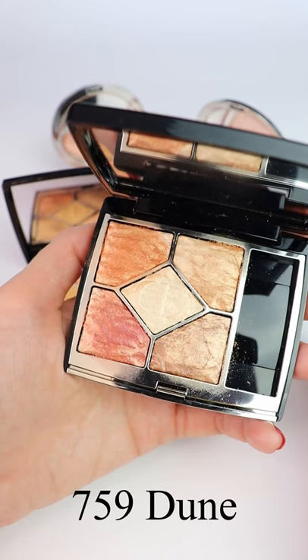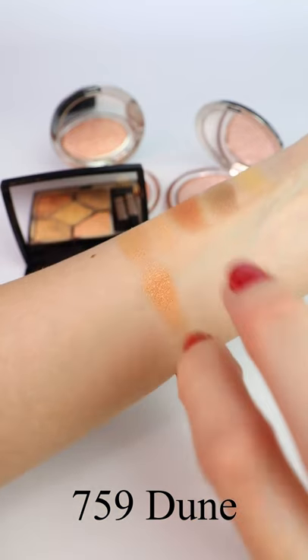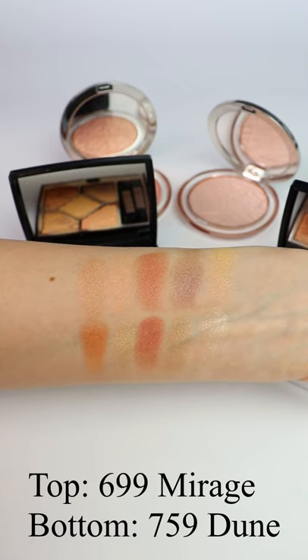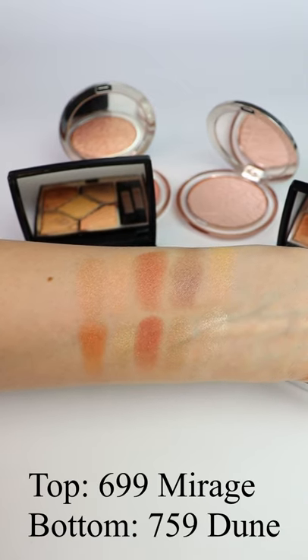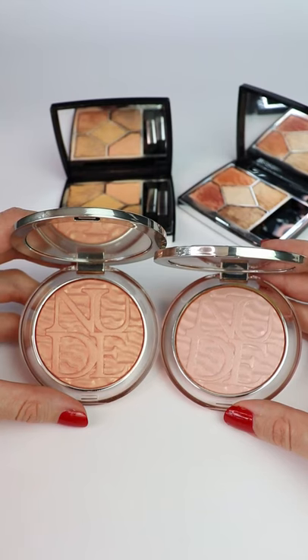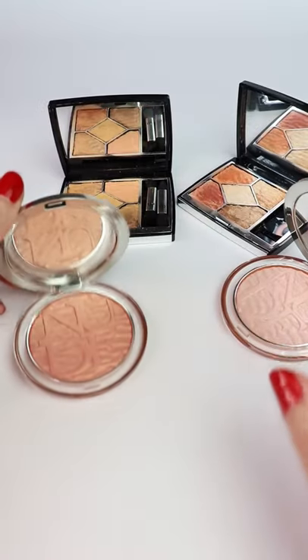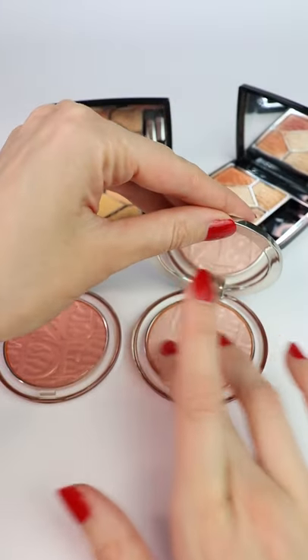I also have the two highlighters. If you want to see how they look on my face, I have more videos dedicated to this new Dior makeup collection, and I'll have links in the description box. I also have a video with comparison swatches where I compare the two eyeshadow quads and the highlighters to other similar products.